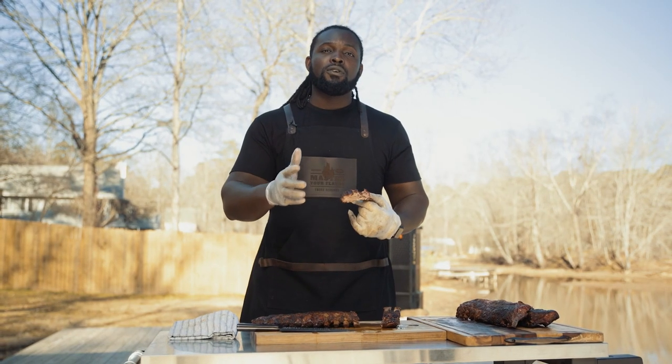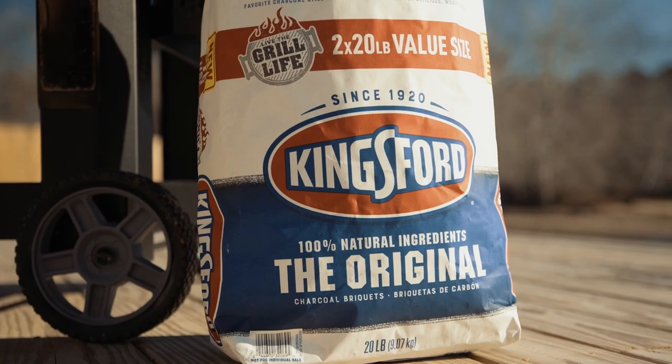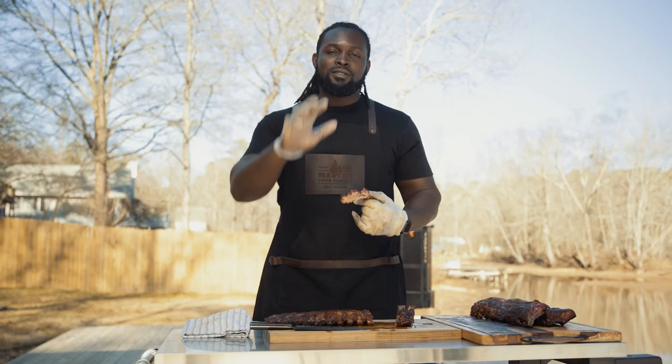Make sure you go visit our friends over at the Home Depot. Grab yourself a Gravity Series 1050 and a bag of Kingsford charcoal. See you guys next week.